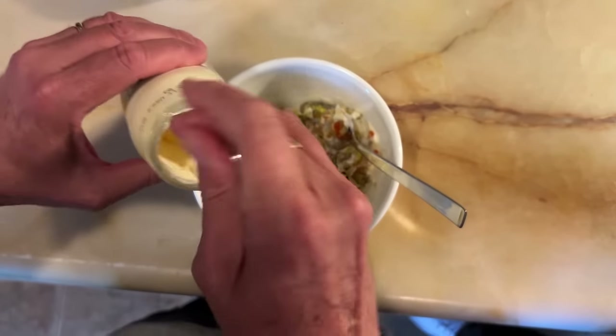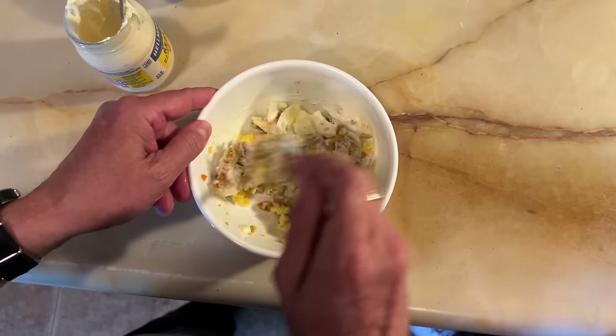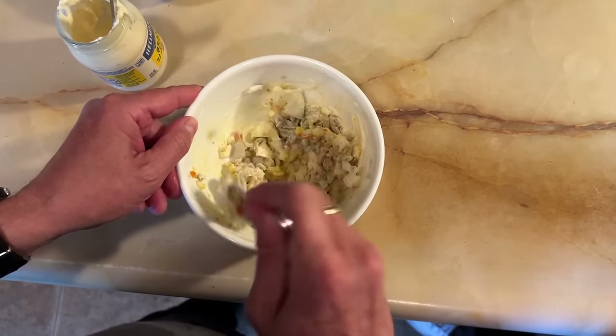We're going to moisten with mayonnaise and I'm using Hellman's Real Mayonnaise. Mix that up. It's a little dry still, I'm going to add more mayonnaise. This is a scaled down recipe, but it looks like a lot of filling for one sandwich. But let's give it a go.